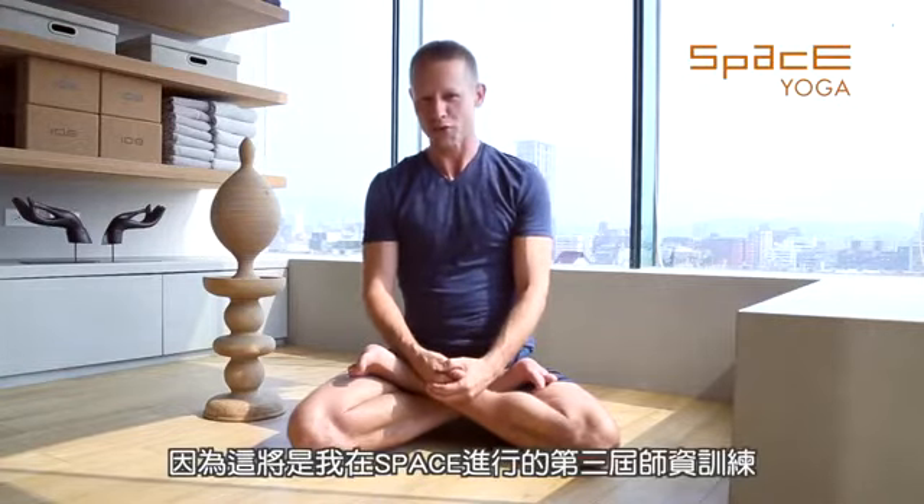Namaskar. Hello, I'm Adarsh Williams. I want to welcome you for my 200-hour yoga teacher training course here at Space Yoga. We're beginning next year in May of 2019 and I'm very excited. This is going to be my third teacher training at Space and it's always a fun experience.